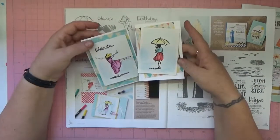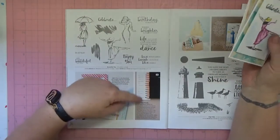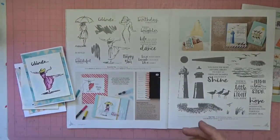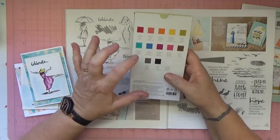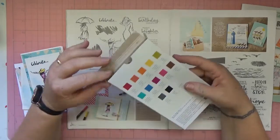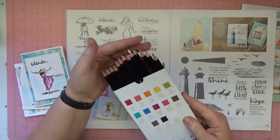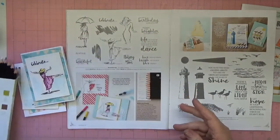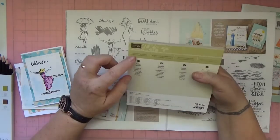I just love this stamp set because it lends itself so well to watercolor, which is what I've done here using the new watercolor pencils. They actually match the stamp sets, the Stampin' Write markers, and the papers — all of that.